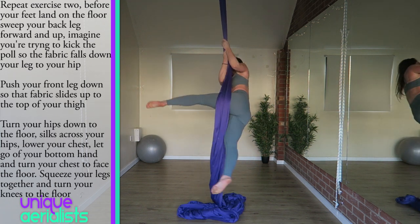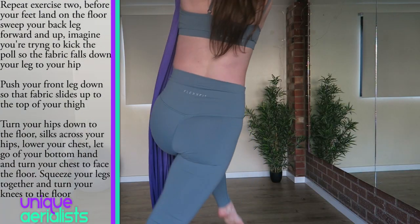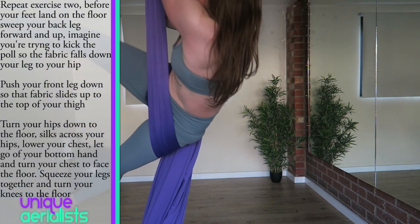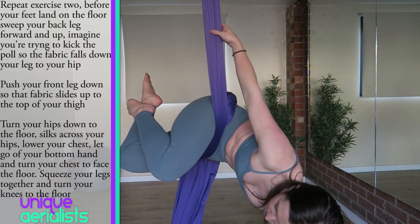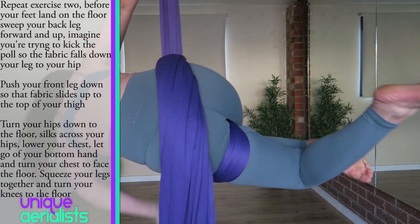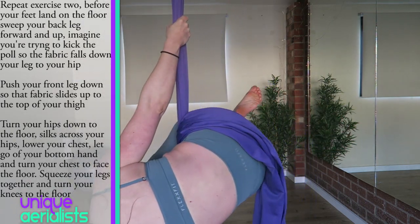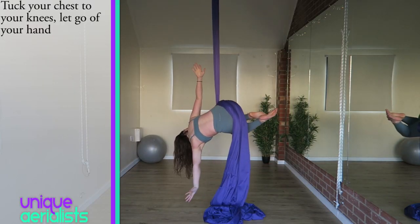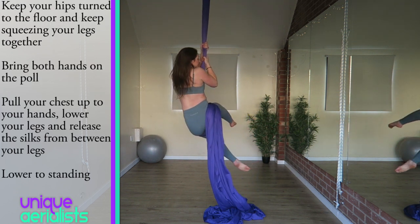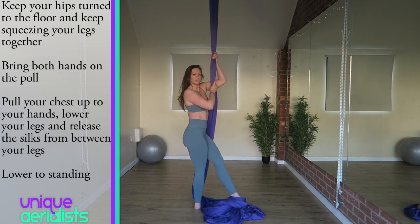Then squeeze your knees together and squeeze your knees to your chest. From there, if you feel comfortable, you can let go of your top hand. To exit, keep your hips turned down and your knees squeezed together. Bring both hands high onto the silks. Then pull your chest up to your hands, release your legs, and lower your legs down to stand.